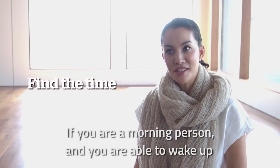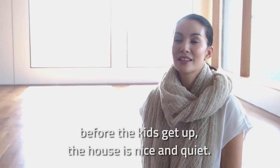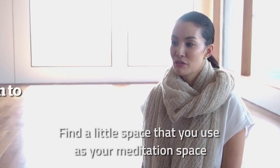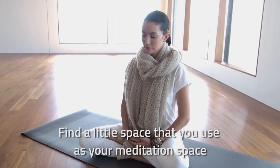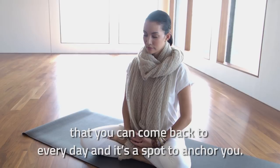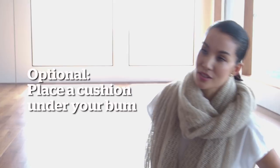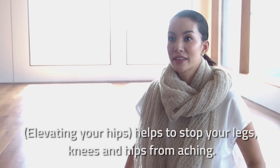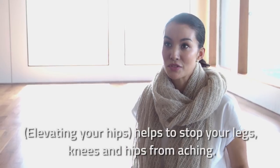If you are a morning person and you are able to wake up before your kids get up, then it's great to do that and the house is nice and quiet. Find a little space that you use as your meditation space, that you can come back to every day — that's just your spot to anchor you. And if you can, have a cushion under your bum to slightly elevate your hips, as that helps to stop your legs, knees, and hips from aching.